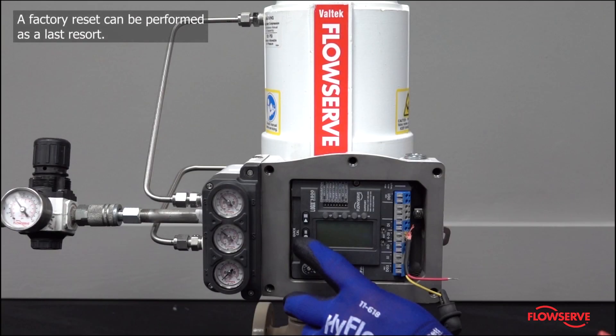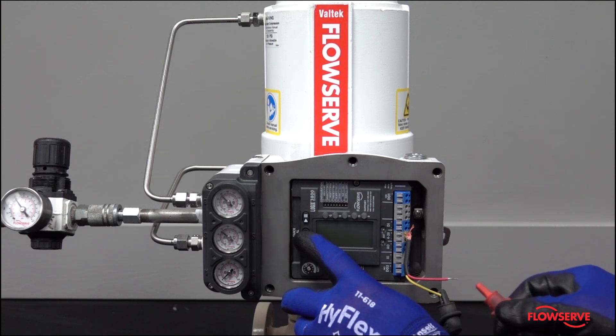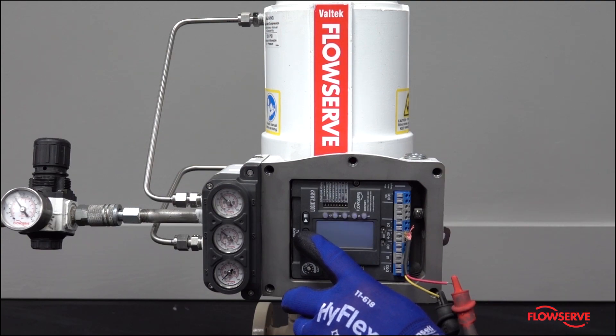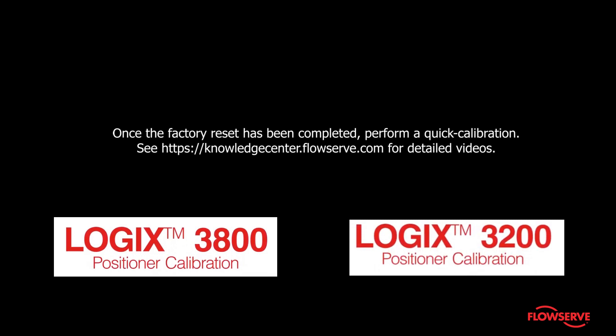As a last resort, perform a factory reset by disconnecting the 4 to 20 milliamp signal, then holding the quick cal button while reconnecting the 4 to 20 milliamp signal. Once the factory reset has been completed, perform a quick calibration.